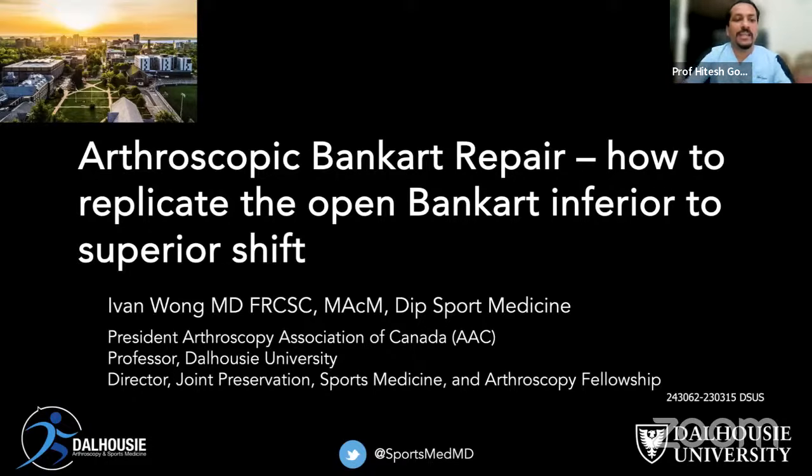Welcome all of you to this live program of orthopedic principles. Today our guest of honor is Professor Ivan Wong from Halifax, Canada.